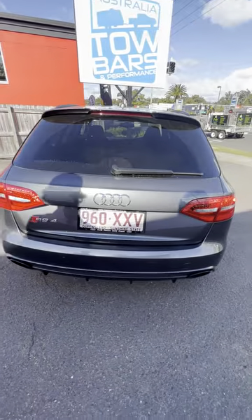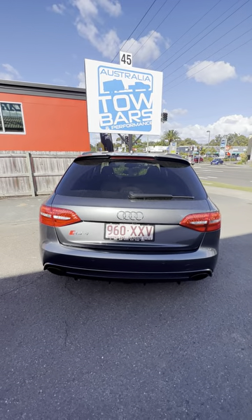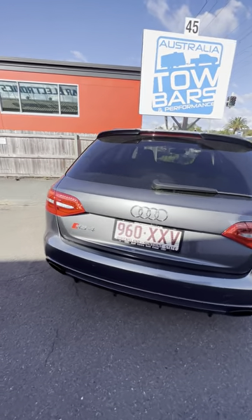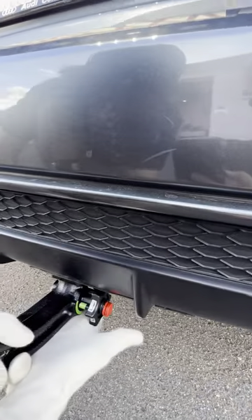It looks like there is nothing on the vehicle. When you're not towing, it keeps all the beautiful lines of the car. To attach the gooseneck, you just open the cone and twist it right up.